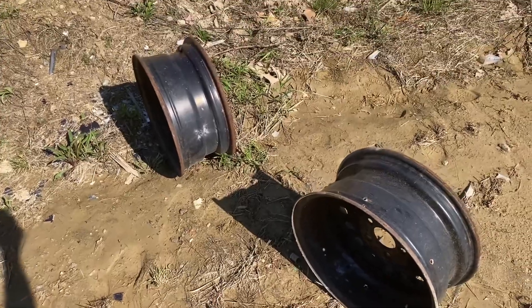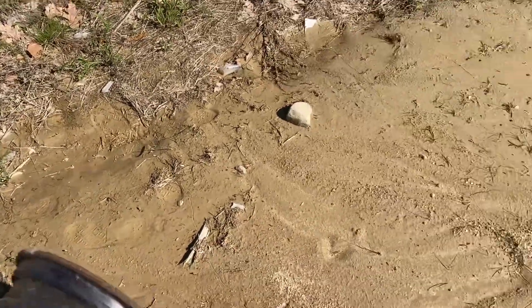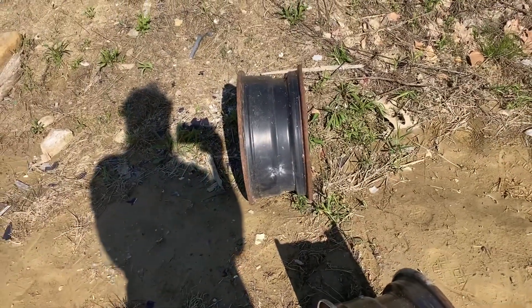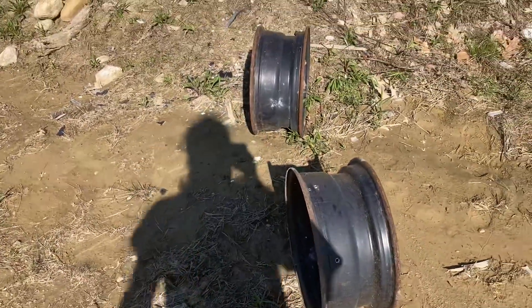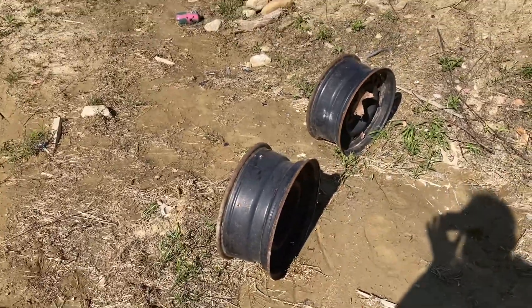One thing that's probably pretty important to remember — this is a ten and a half inch barrel. You'll get much better velocities out of a longer barrel. But for now, that gives you an idea of M855 versus ball.